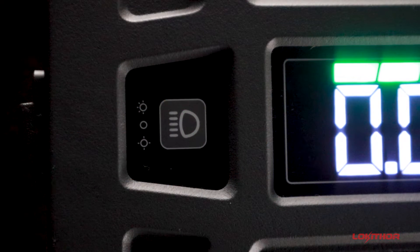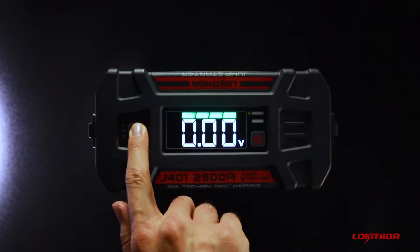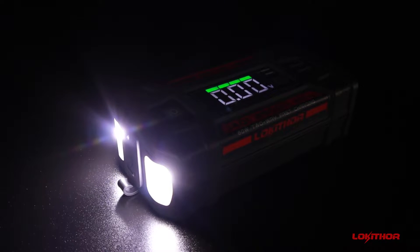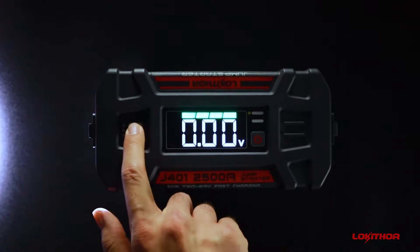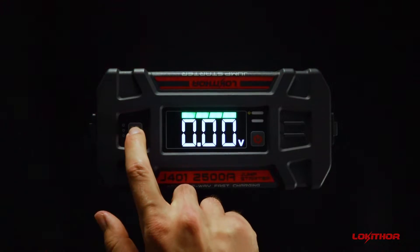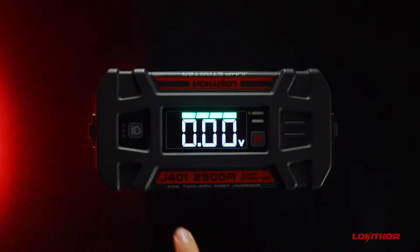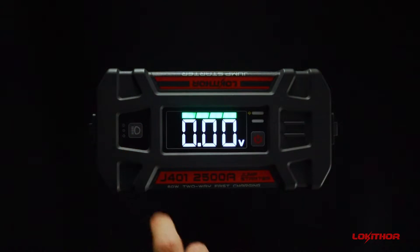Next to the display is the LED light control. Press the light button for one second for the flashlight on mode. You can short press the light button to switch modes from on, strobe, and SOS. Press the light button for two seconds to turn off the LED light.